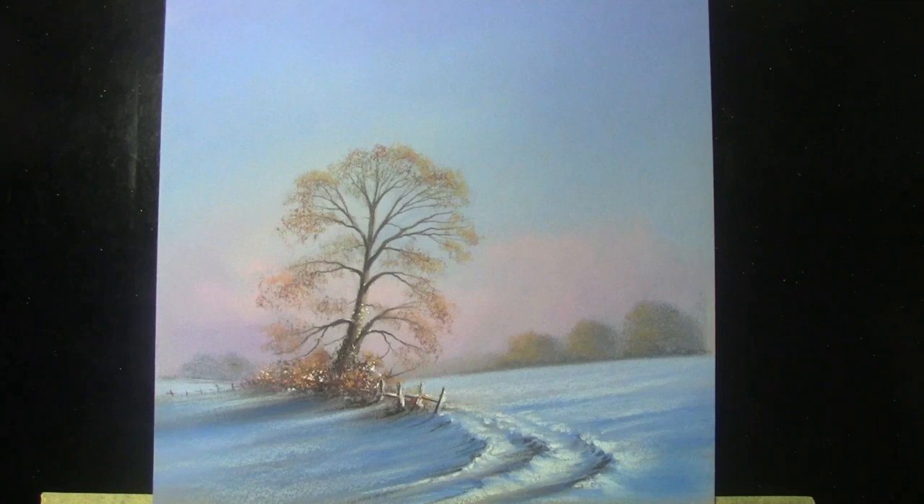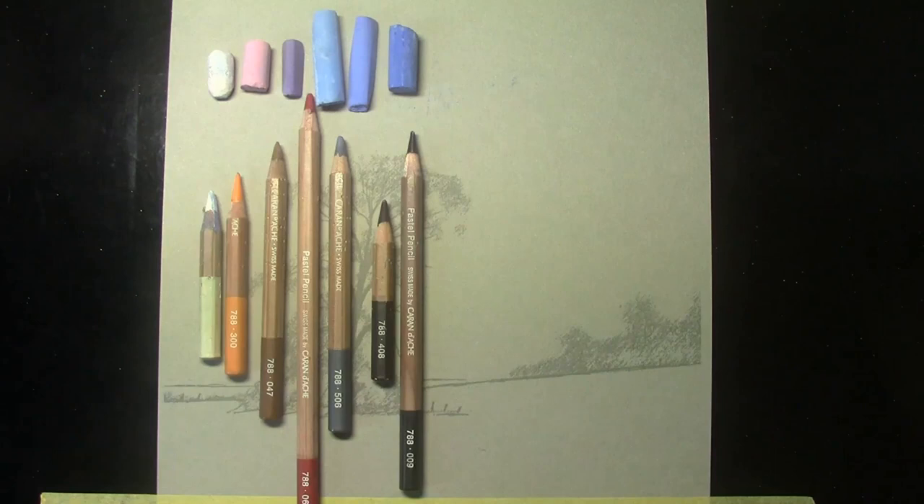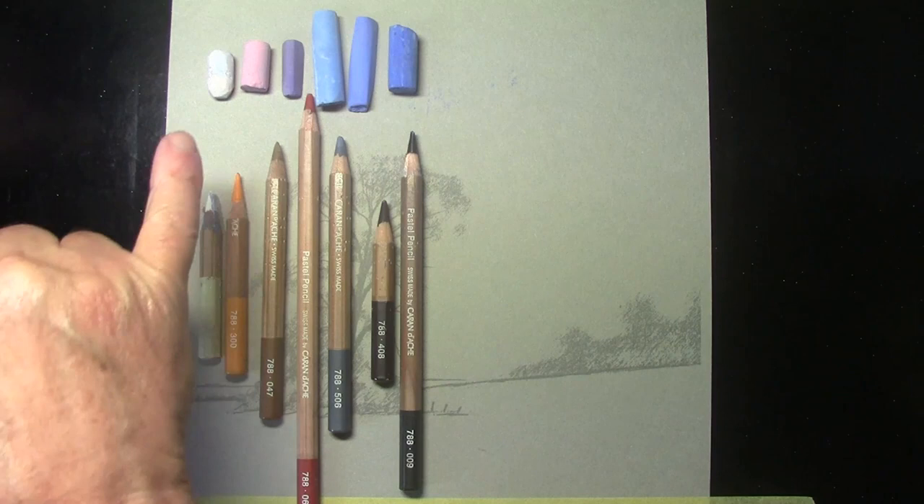Hello, Graham Cox from Moody Views. I've recently done this snow scene picture for Leisure Painter magazine, and we thought this time we'd do a video of the painting to accompany the magazine's article. I'm going to be using six colours from my Rembrandt pastel set.